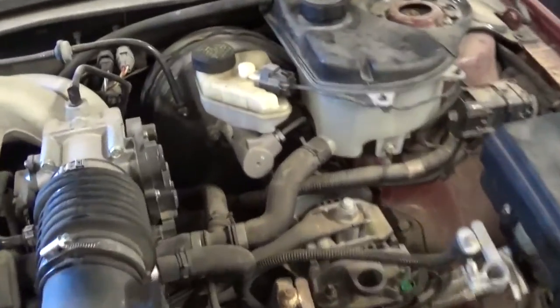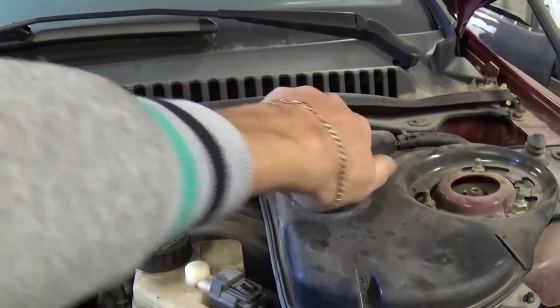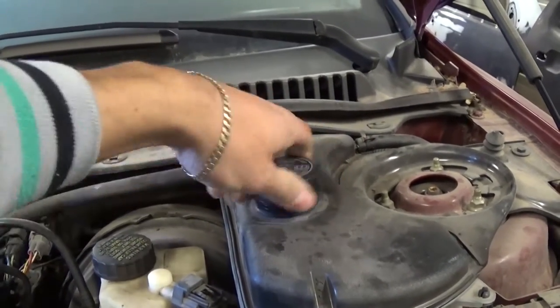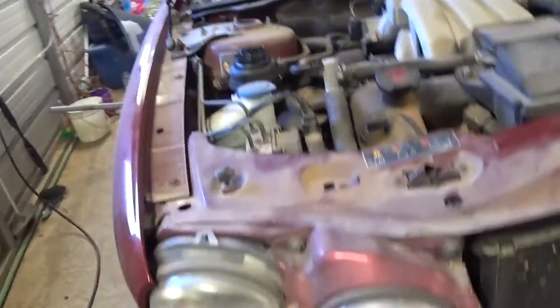After opening the hood, you will need to open the coolant reservoir right there. When we're draining, we don't want it making any vacuum, so you need to take this cap off all the way like that.